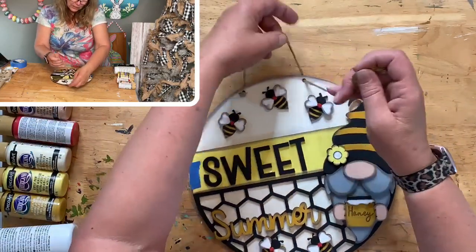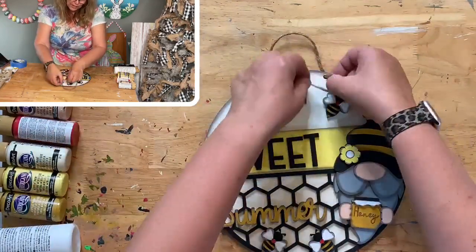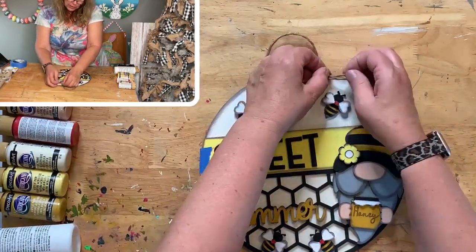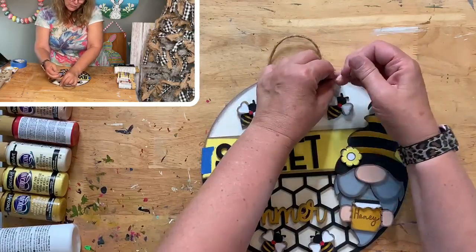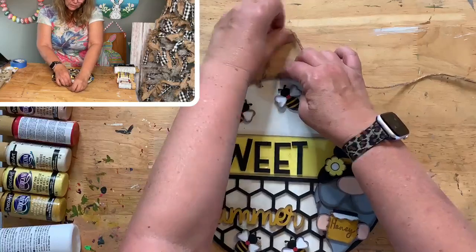I need to use the ribbon on the metal rings from Chocolate Door that have the little pieces of wood — I'll save it for that. There's my hanger.